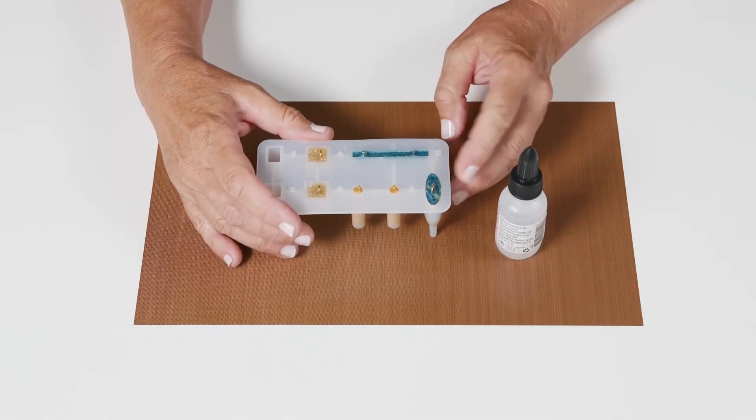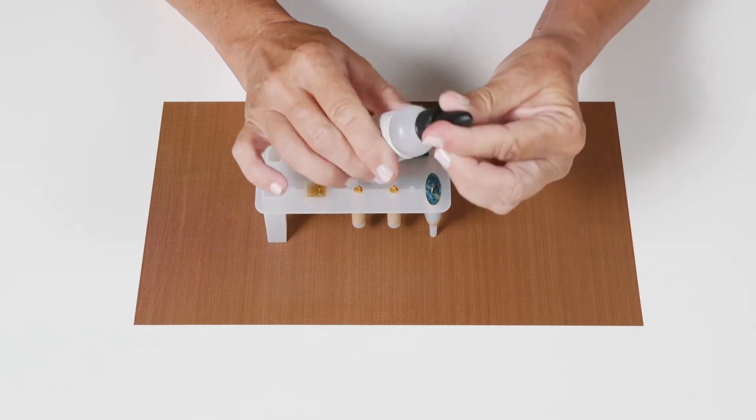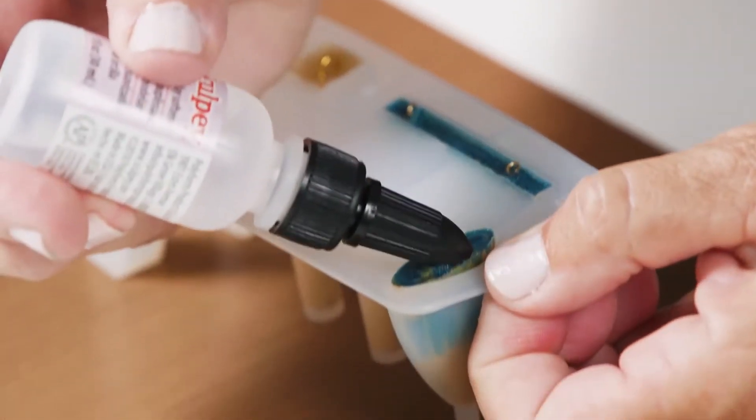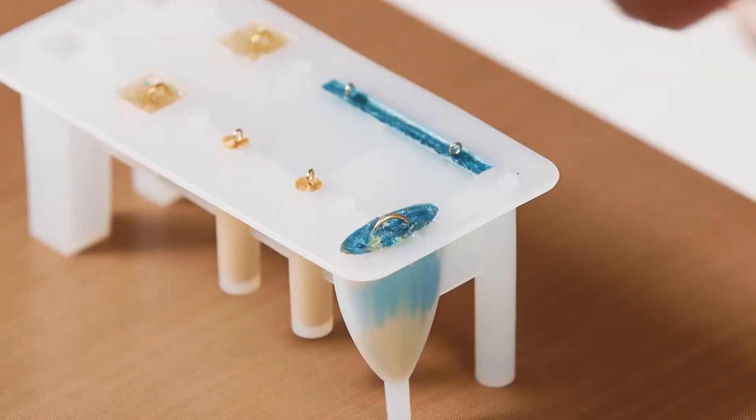This is a quick tip for releasing pieces from the 3D jewelry mold. Take some of our thinner and clay softener and squirt just a drop right down the edge between the mold and the molded piece.